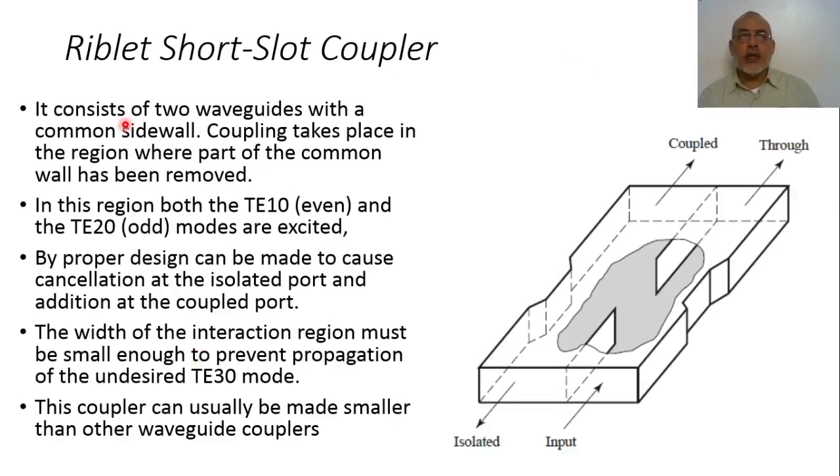Another type of coupler is the Riblet short-slot coupler. It is composed of two waveguides connected through a slot in the narrow wall, where the slot spans the full width of the wall. The original waveguide sections operate in the TE10 mode, but at the coupling section, where the two waveguides are joined, the combined wide waveguide section can also support the TE20 mode.